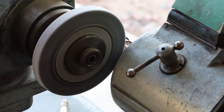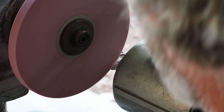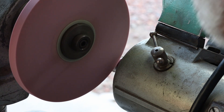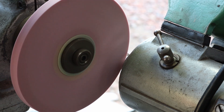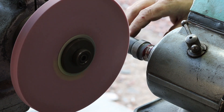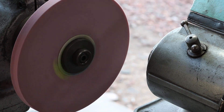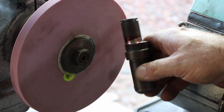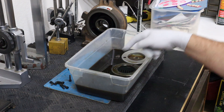Let me get this wheel changed and we'll see what we can do. My head was moving on me a lot. I feel a lot better about that cut. Just in case you were wondering, I'm going to show you how I'm going to clean these off - they're soaking in some Evaporust right now.